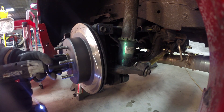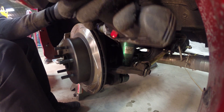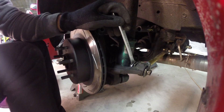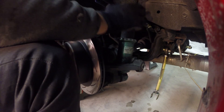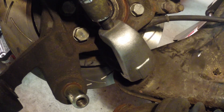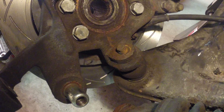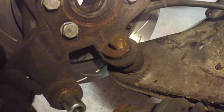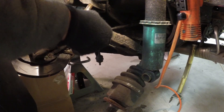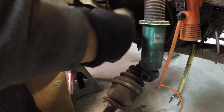The drive axle needs to be removed from the hub to access the ball joint, so remove the nut holding it in place. Then disconnect all the suspension arms. Pop the drive axle out and use the ball joint separator to free the hub from the lower control arm. Once you remove the two bolts and sway bar nut, the lower control arm should come right out.